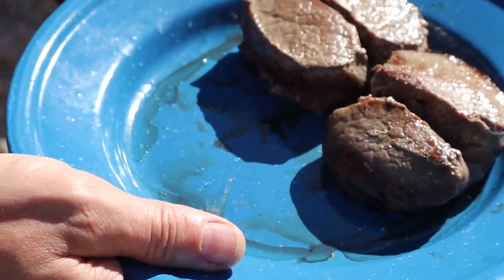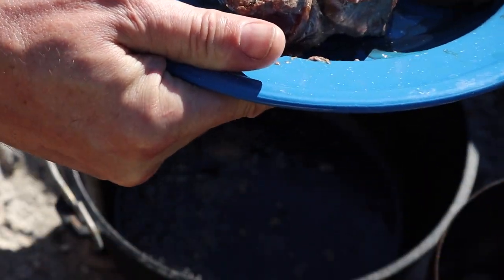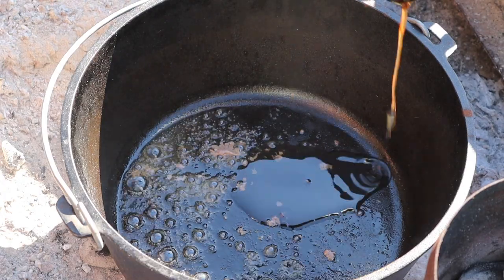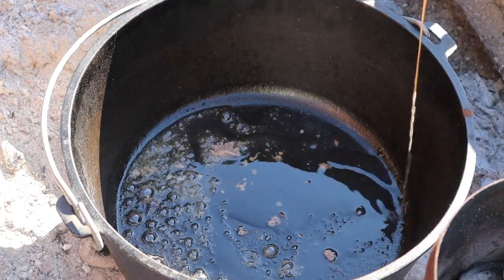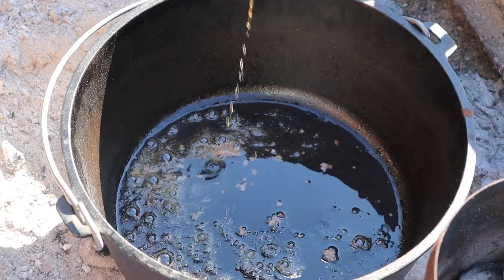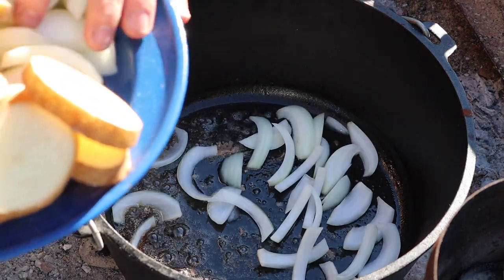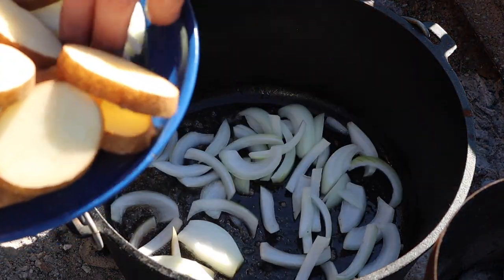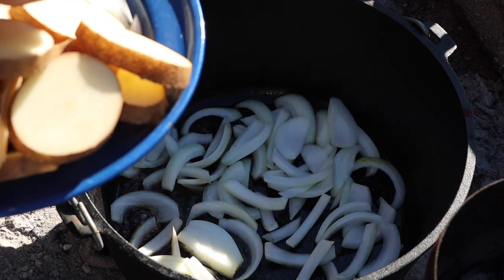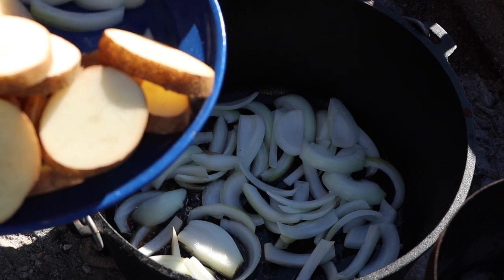Making room for sautéing some onions in this wonderfully flavored drippings — adding just a little bit more oil to the pot. Great flavor there from the bacon grease and sausage fat. Now we'll put our onions in. Trying not to lose these potatoes — they are being tricky.